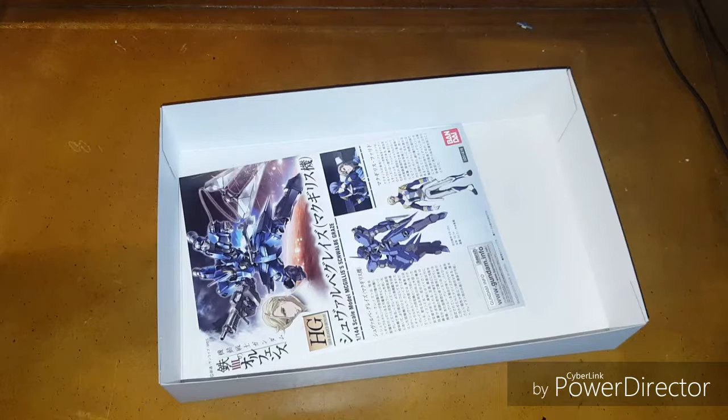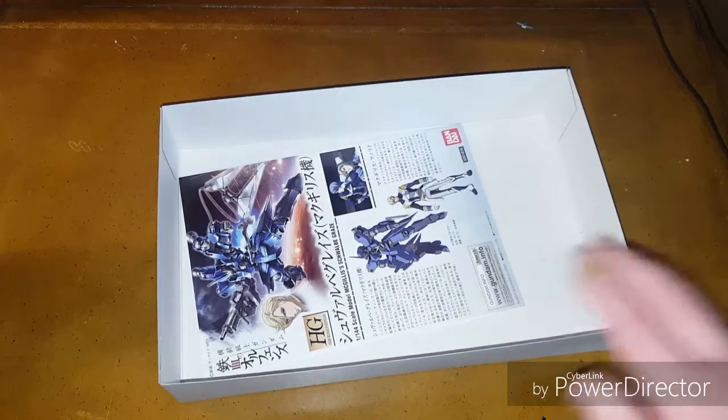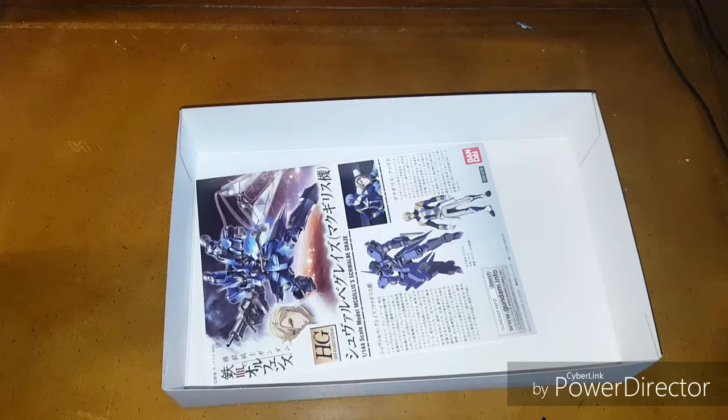Thank you for watching! Like the video if you enjoyed it. Let me know in the comments your first and favorite Gunpla — this isn't necessarily my favorite but it's definitely up there. Maybe mention a Gundam or mobile suit that has a special place in your heart for some reason. Subscribe if you want to see more content like this. Thanks again, bye everyone!